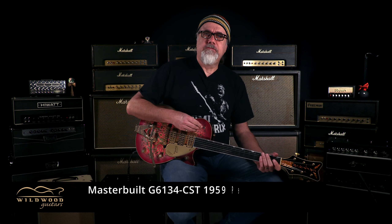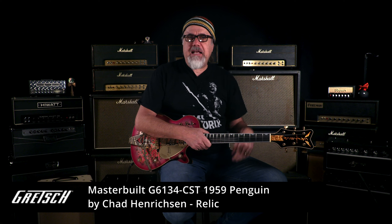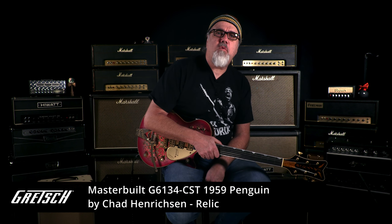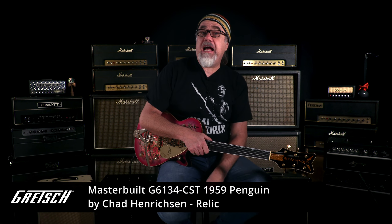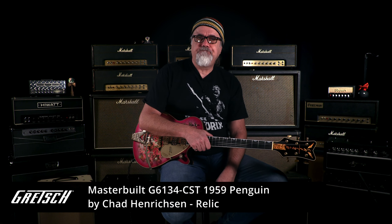The Paisley Thunder! This is a doggone Gretsch Masterbuilt G6134-CST 59 Penguin by Chad Hendrickson. It's a relic, weighing at 8.85 pounds, serial number UC24012588. You just heard the neck.